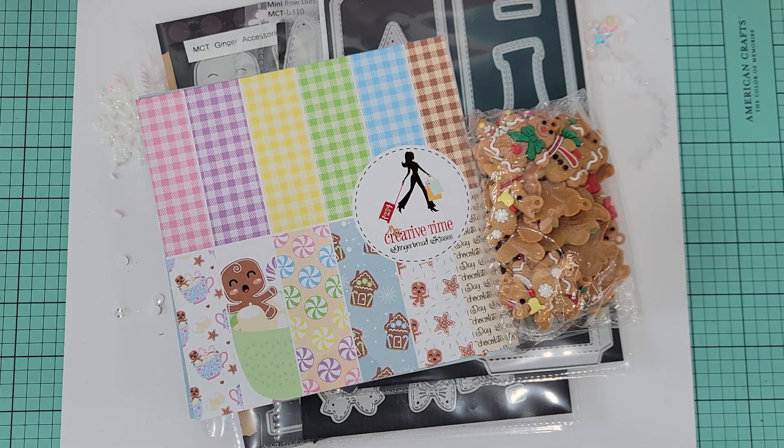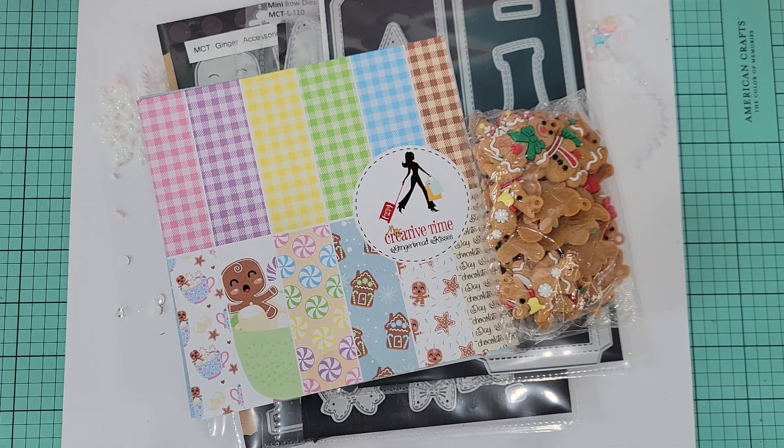Hey crafty friends, it's Melissa, welcome back to my channel! Today I wanted to share just a couple of little projects that I made using some My Creative Time products. It was just some quick stuff — I'm kind of trying to get my little arsenal of tags and embellishments going for Christmas, so I thought I would share with you guys what I made today.